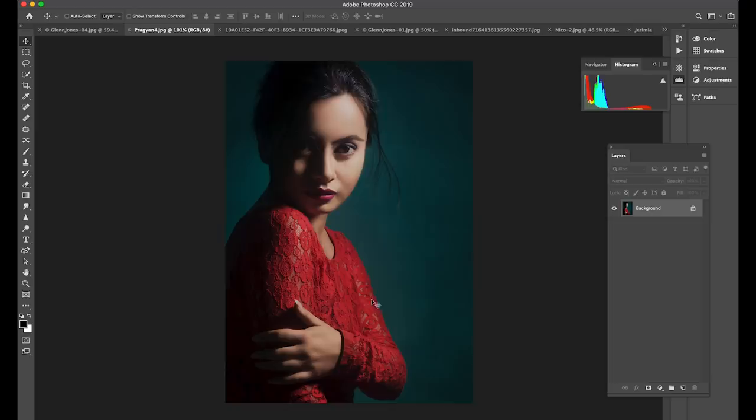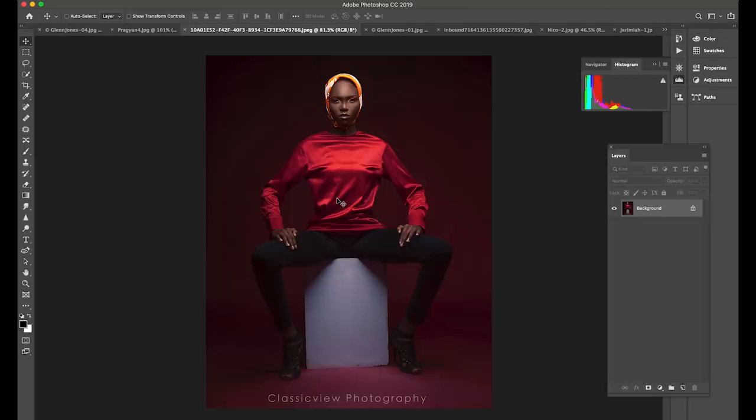I did want to compliment you on your nice color theory here. You've got a red-teal combination, and because red is a dominant color it pops forward and makes her pop off the background. You achieve really nice separation — that could have easily fallen to shadow and she could have blended into the background. So you have really nice control of the background light.